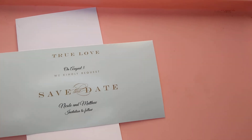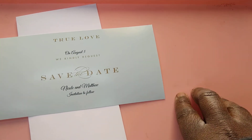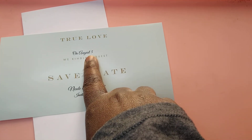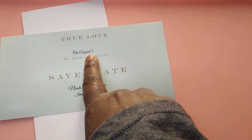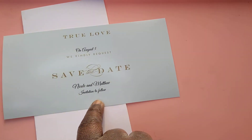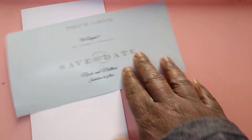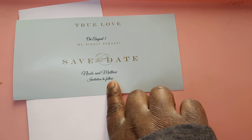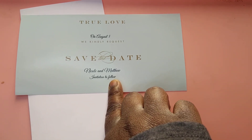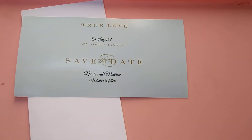Now, save the dates. This is a simple save the date — it says 'true love on August 5th.' You get to edit your date, your font, and your colors. It says 'we kindly request that you save the date,' and I put Nicole and Matthew — just example names. I also put 'invitation to follow.' You can put 'invitation to follow' on your save the dates, which I know I didn't mention in my other video.